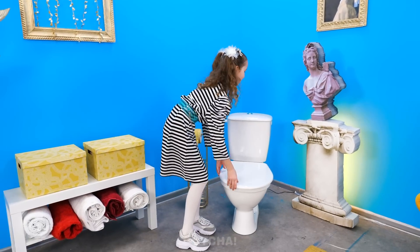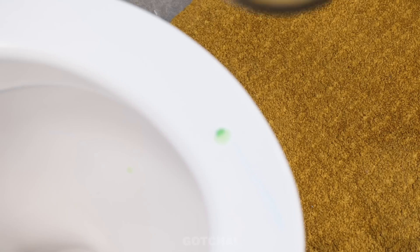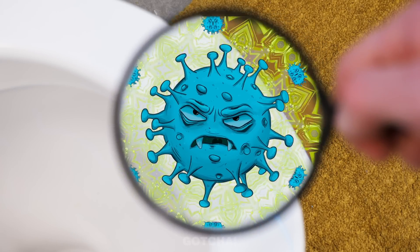I need to pee! Hold up, don't sit on the toilet — it could be dirty! Let's check for germs using the magnifying glass! Butler, need to clean the toilet! I got you!